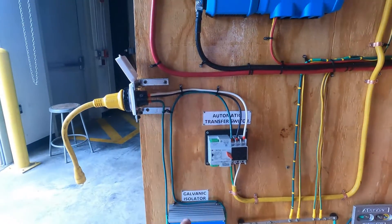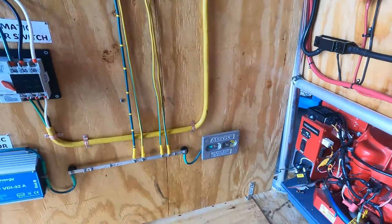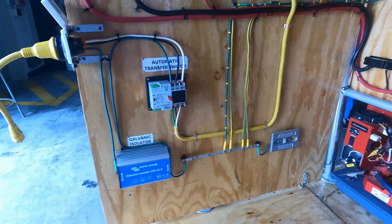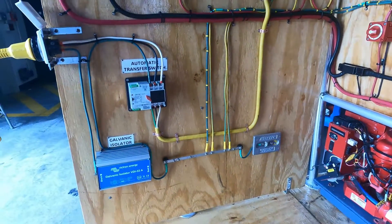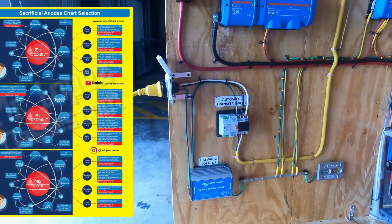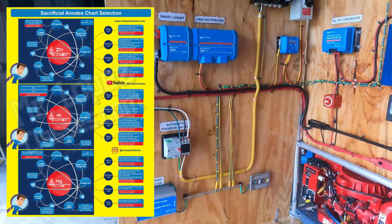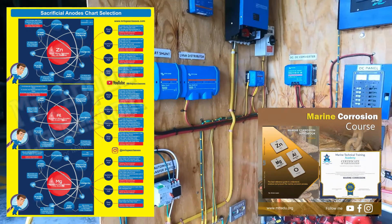We have the galvanic isolator connected with the bonding conductor, and the bonding conductor connected with the sacrificial anode. In this particular case the anode is magnesium, but it can be zinc or aluminum — it doesn't matter. Depending on the boat, the type of water, and the material of the hull, you can select the appropriate anodes. I explained that topic in my course on corrosion.